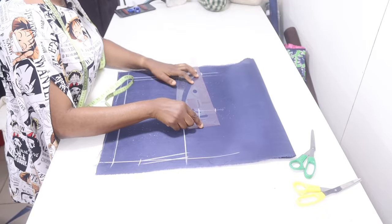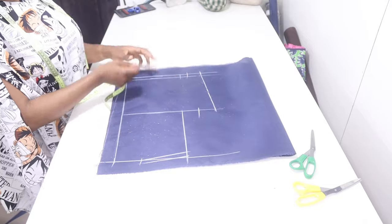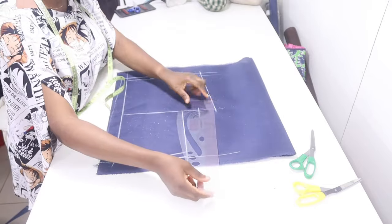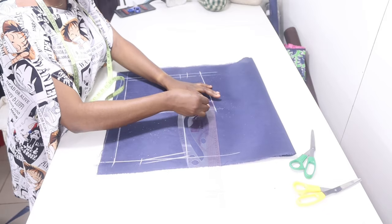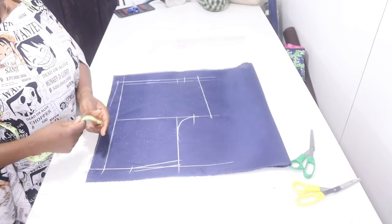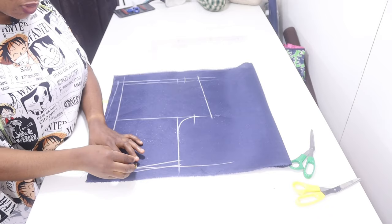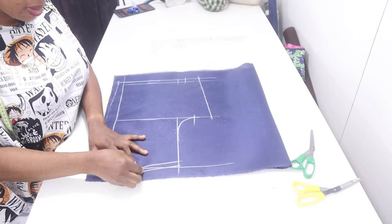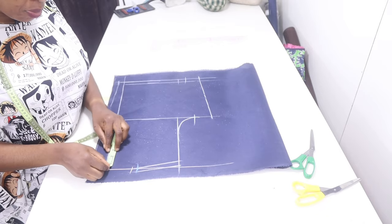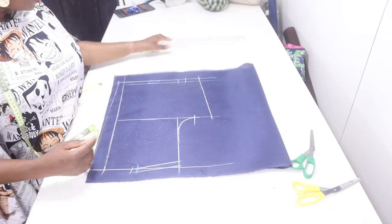Then I'll finish my armhole here by just placing my French curve to get a nice smooth curve for my armhole. For the neckline, we use three and a half inches for the neck width in front — you're going to use the same three and a half for your neck width here. Your neck depth depends on what you want, but I'm going to make mine two inches for the neck depth. Then I'll connect these points together.